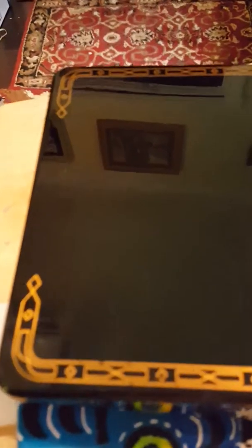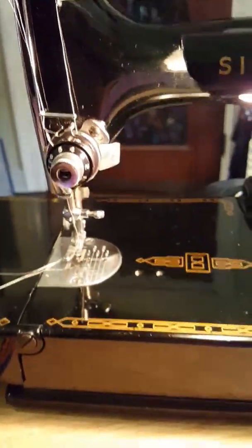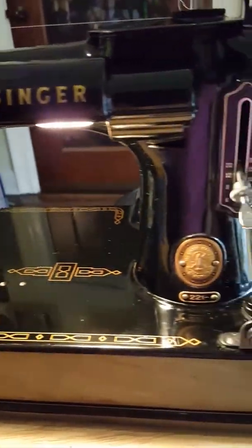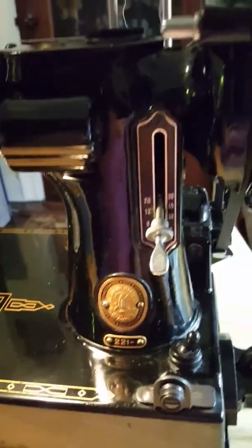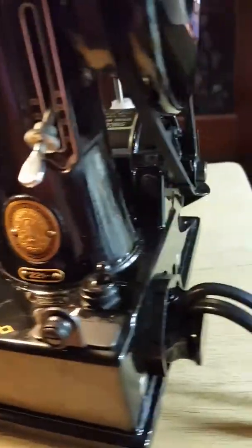The camera is having a hard time focusing because of the reflection — so beautiful. I have cleaned this machine. I use Zymol to wax it; it's a waxing cleaner and it does a beautiful job.